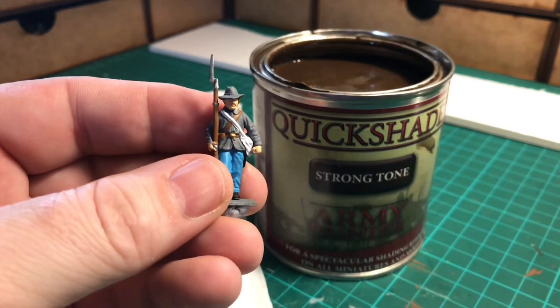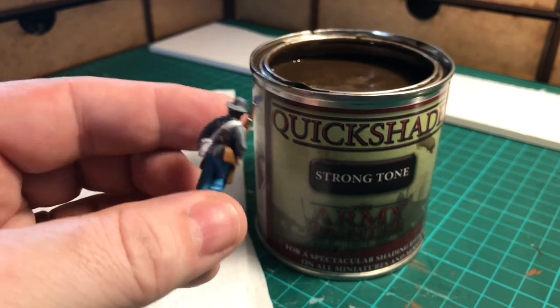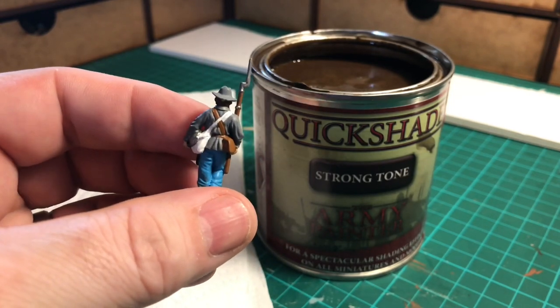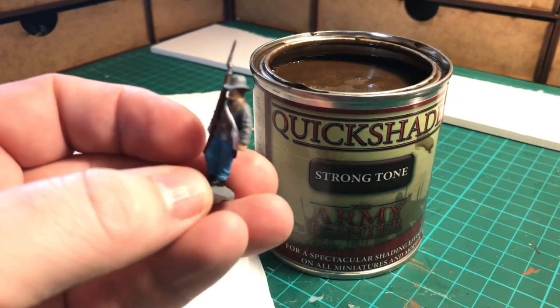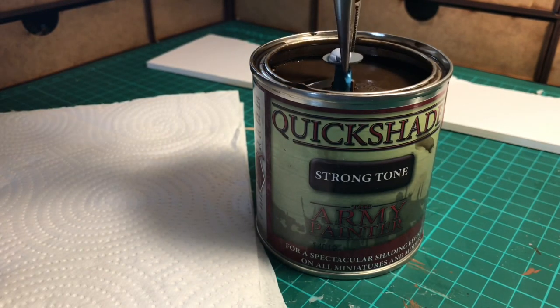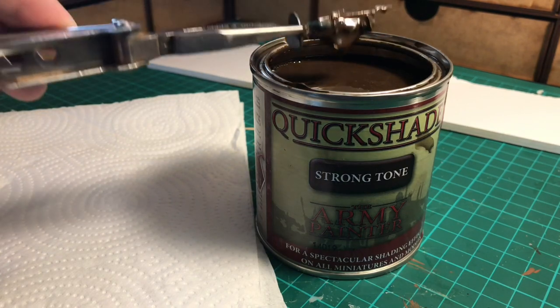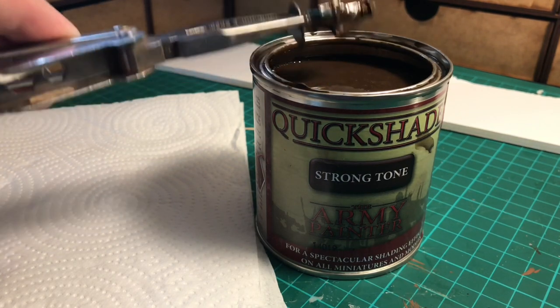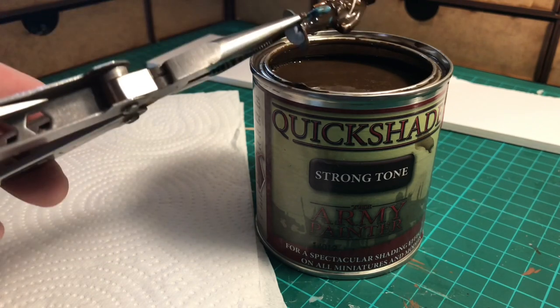So we're ready to start the dipping process. This is one of the Confederate infantry figures — I've just gone over him in base layer paints, no highlighting or dry brushing at all. What I do is put a small piece of blue tack under the base of the figure so that after he's been dipped in the Quickshade, he can be secured to the foam core off-cut so that he won't fall over. In you go — shake off the excess drips, make sure you get as much of that off as you can. It's expensive stuff so don't waste it.